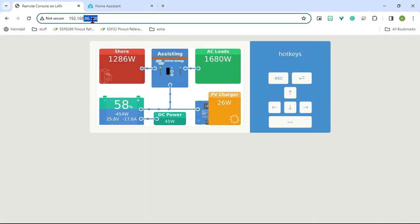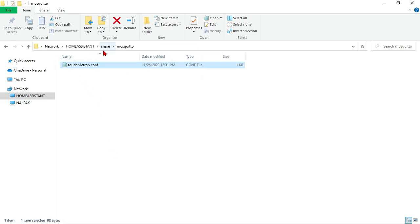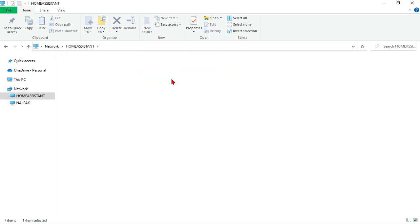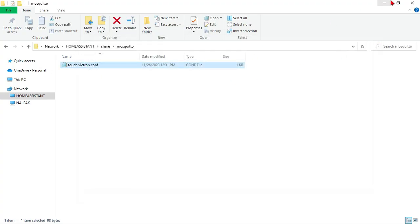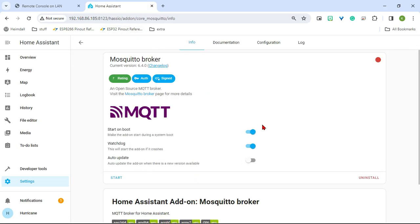We can go back to Home Assistant and now start the MQTT broker. With the broker started, go into the log and make sure it doesn't give any errors. Now that we have that set up, the next thing we're going to want to do is create an automation. This will keep alive the connection between Victron and Home Assistant on MQTT — it just keeps that connection going.